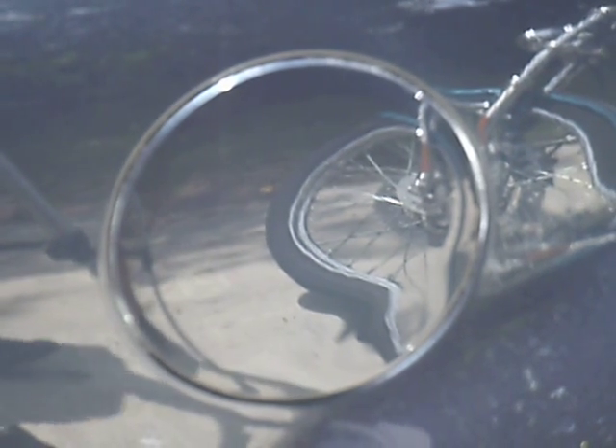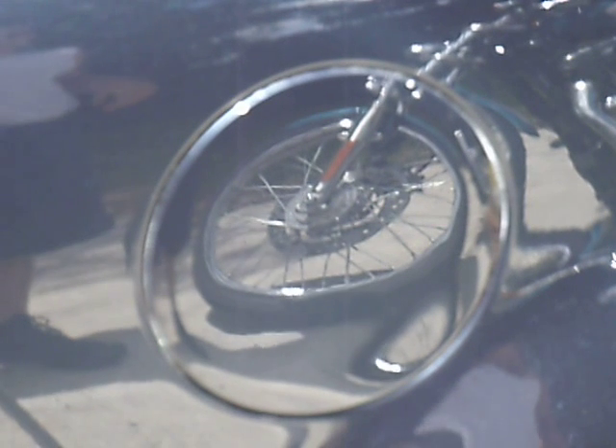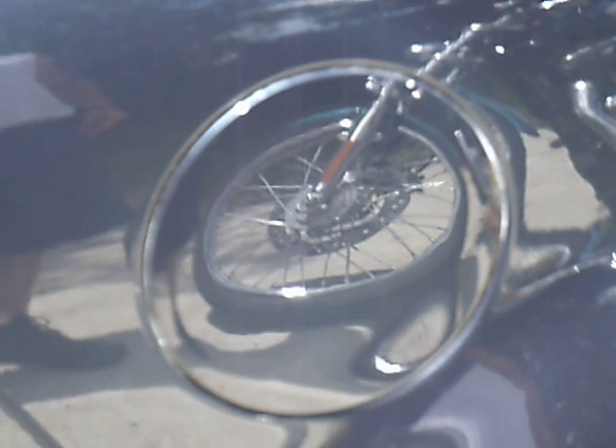Yeah, you can definitely see it. We're going to zoom in right here — but this is what orange peel looks like, everyone. Every car has it, but that's how you remove it right there.